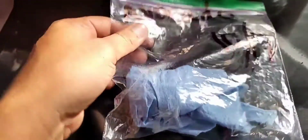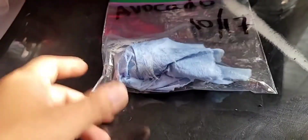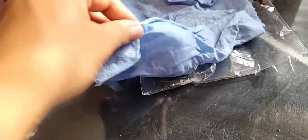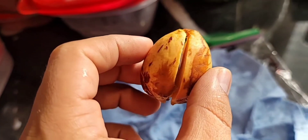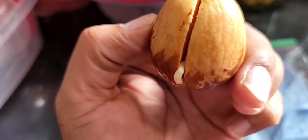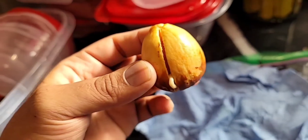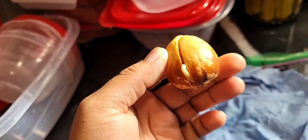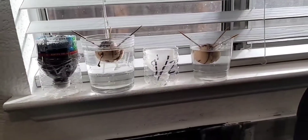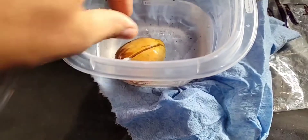Now I'm going to check on this seed — I planted this one on the 17th, so not even a month, probably three weeks. Let's open it up. There's the root — oh look at that, there's the root sticking out! I think we're ready to plant this outside. So three weeks compared to three months — it's obvious this process is a lot faster.